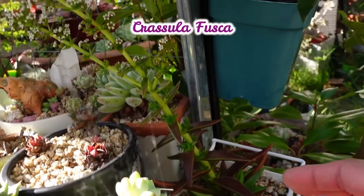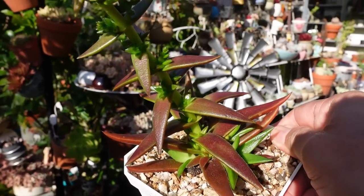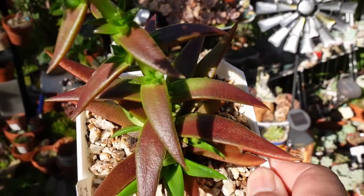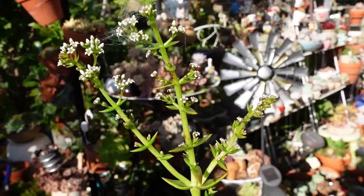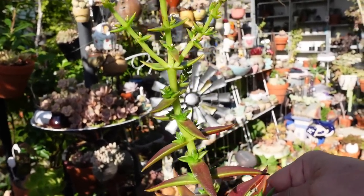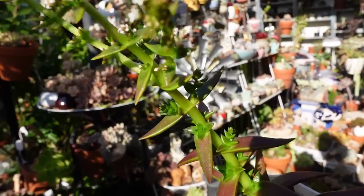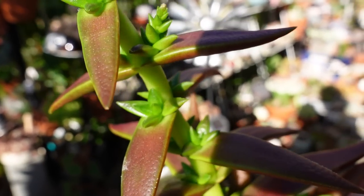Crassula fusca. Normally this whole plant goes all purple, red, maroon. So that's actually dull — it's like brown right now. That one's reddish. But this one I already got like that, it's already flowering but shorter. Now it's grown so tall and I'm going to let it grow. And see those babies on the side?